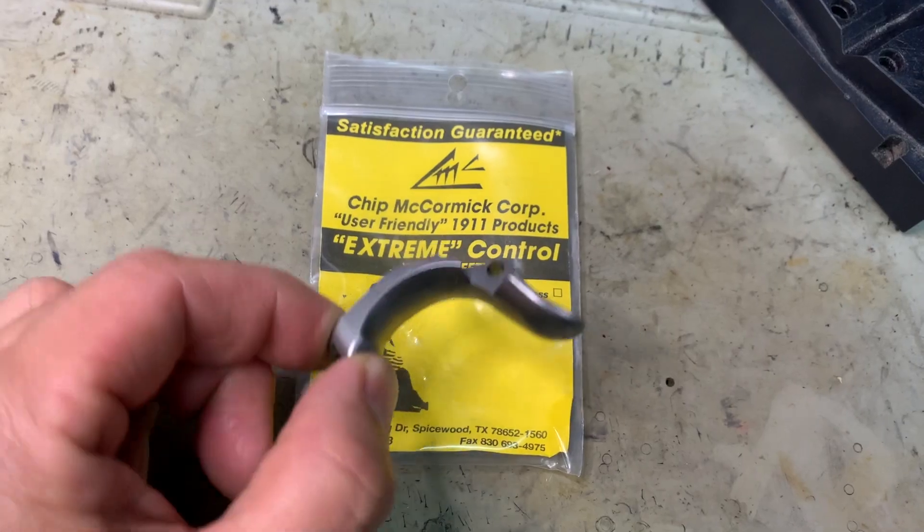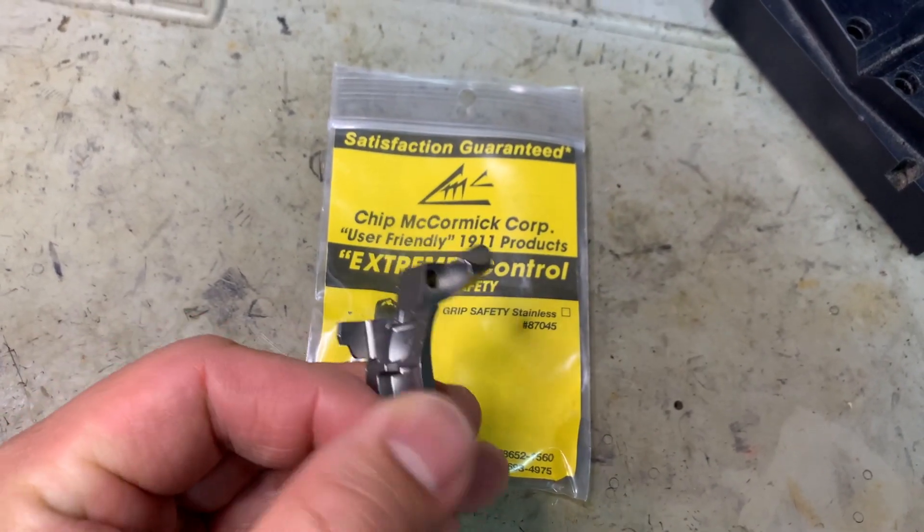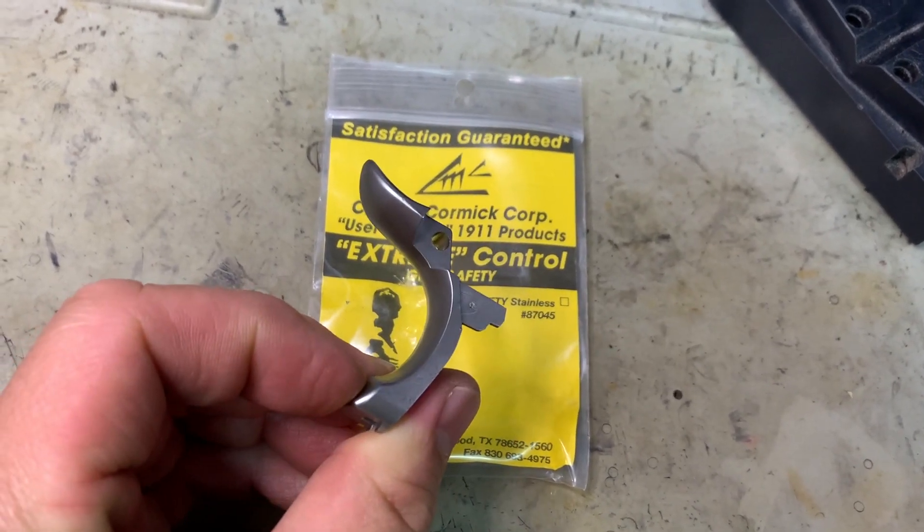Let's start by prioritizing where MIM is less of an issue. The grip safety is probably the first thing I'll tell you doesn't matter how it's made — whether forged, bar stock, cast, or MIM — because it's really not doing that much work. Chip McCormick Corporation used to market a MIM grip safety that was excellent: very clean lines, nice geometry, went on frames nicely. Grip safety is really not too much of an issue.